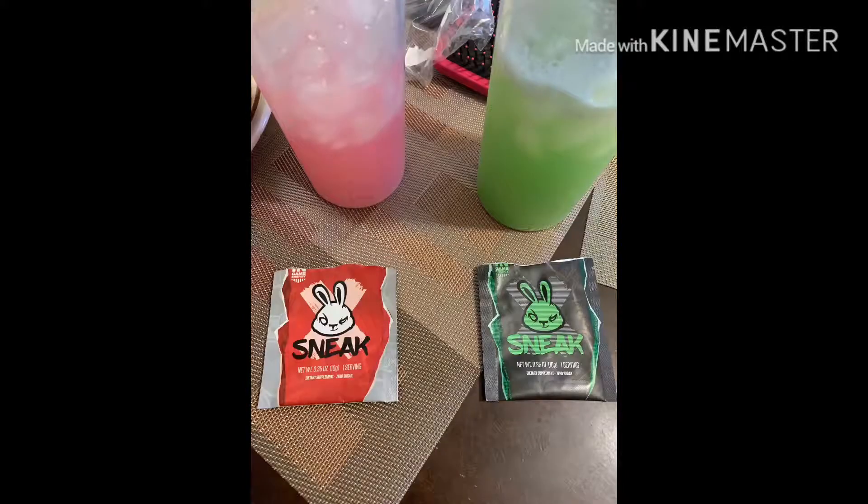To clear things up, this is in no way sponsored by Sneak — this is something I decided to do on my own, just a little review and my thoughts on the product. It does come in sampler packets which are roughly about 15 bucks — very cheap, very affordable if you want to try it out. I just wanted to let it be known that this is not a sponsored video.